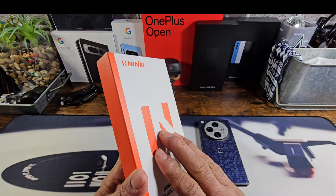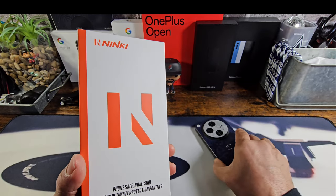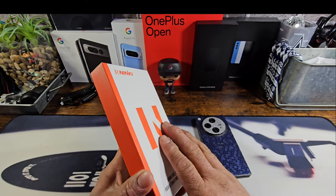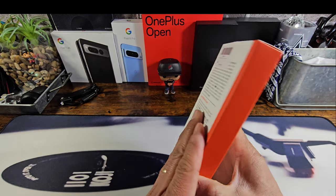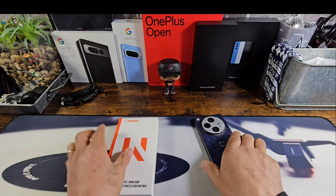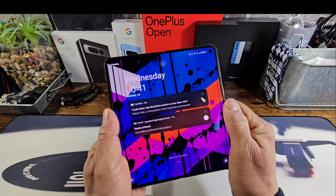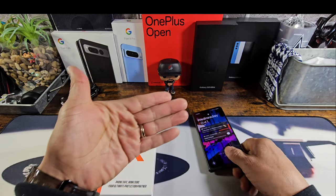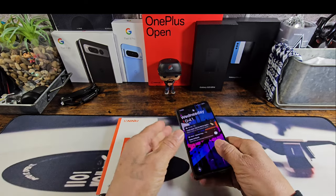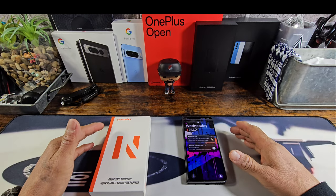What I'm excited about is that you get a tempered glass screen protector attached to the frame of this case — it goes on the front, and it's actually tempered glass, not plastic. The back of the case has a strap where you can tuck about three fingers. When I'm watching movies with the phone open, it gets a little tiring to hold, so having the ability to tuck my fingers through a strap makes it more comfortable and easier on my hands.